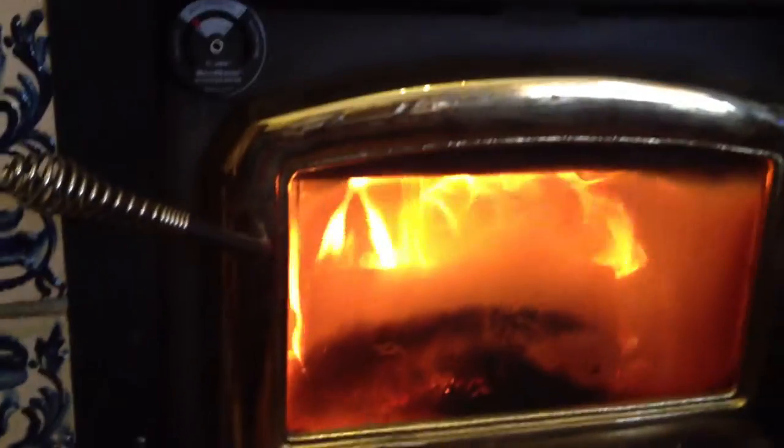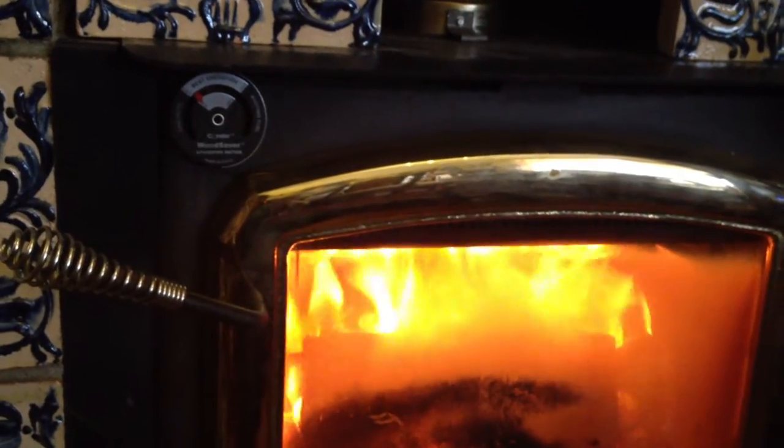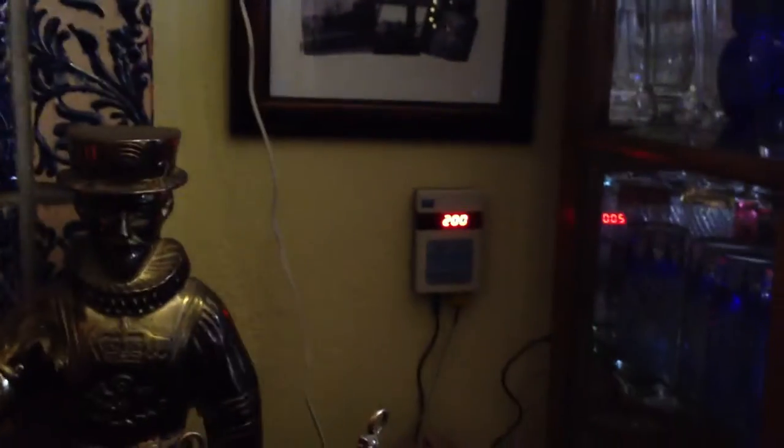I'm burning at about half air now, and got a nice fire there. It's a little bit fast for conserving wood, but it shows about 200 here.